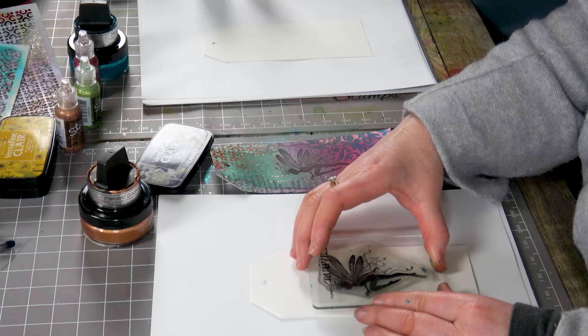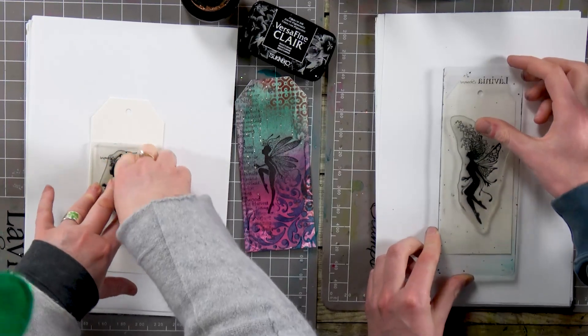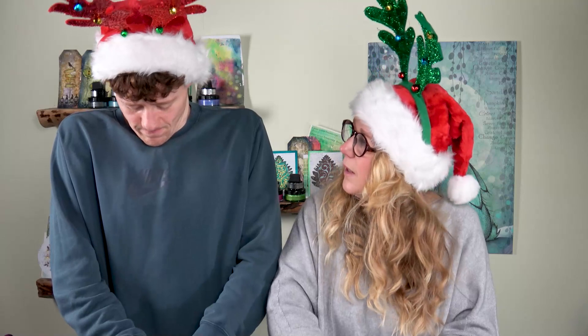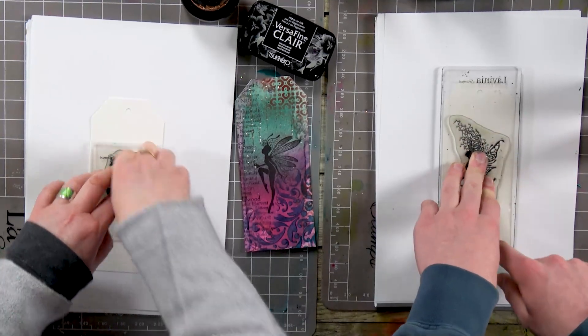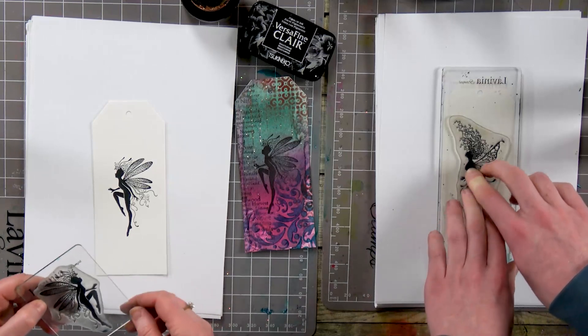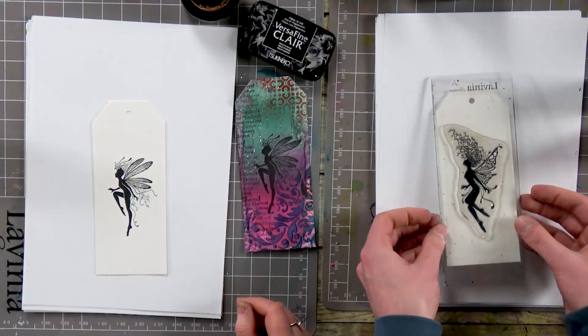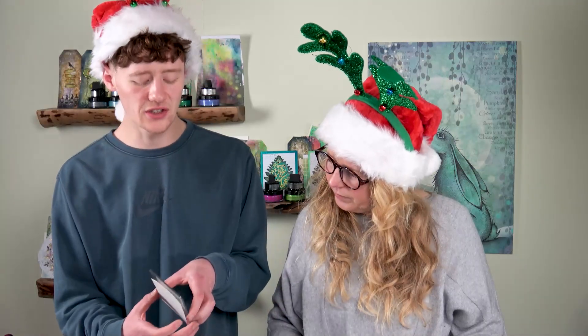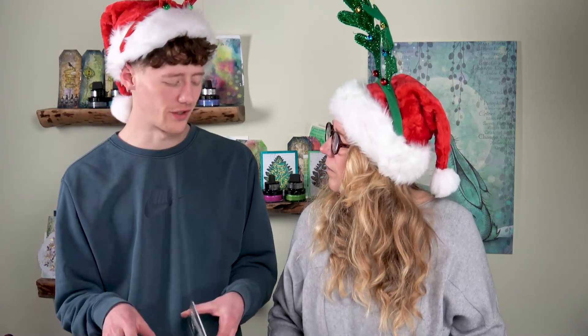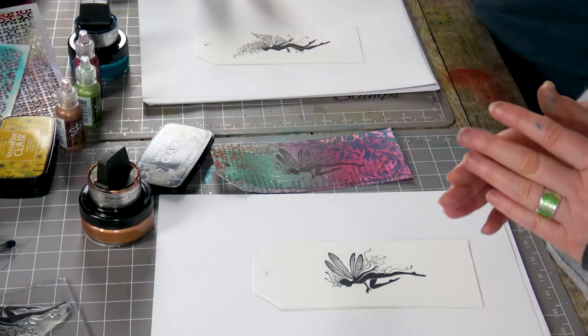Let's just pop that down in the middle. Good press, because we're stamping onto watercolour card which has a little bit more texture. So we just need to let it rest and let the ink soak in and you will get that nice sharp image. It's right that we're using the Versafine for this card because of what we were just saying about using the water — that fairy will stay put no matter what we throw at it now.